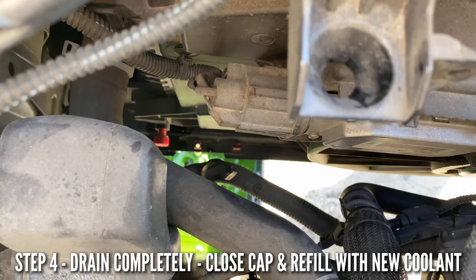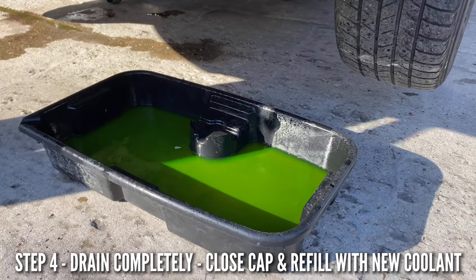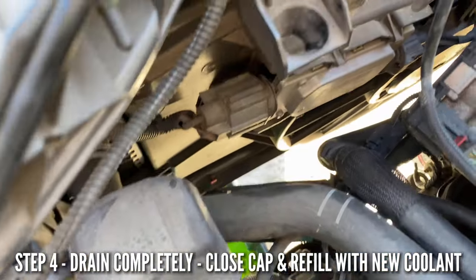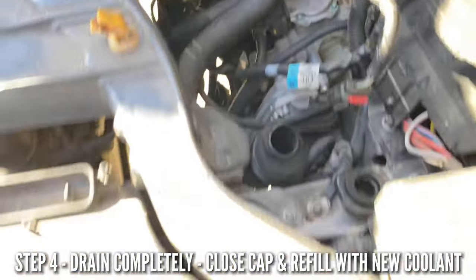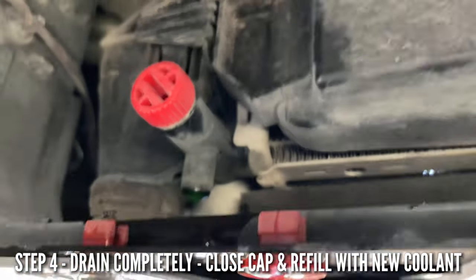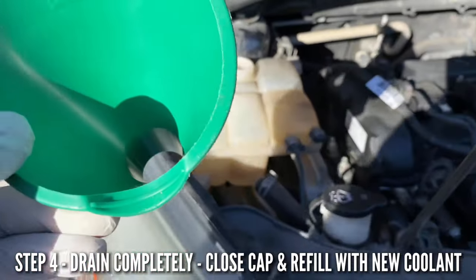Once it stops draining, screw the drain back on and pour the new coolant in. Once it stops, close that up and put the bottom cover back together — we don't have to worry about the bottom anymore. Tighten it up — you don't want to over-tighten it, just make sure it's snug.